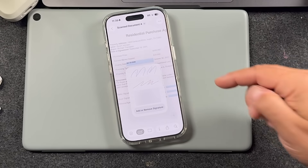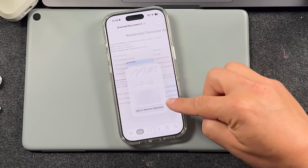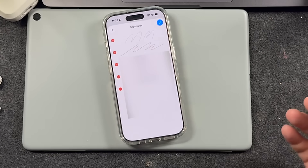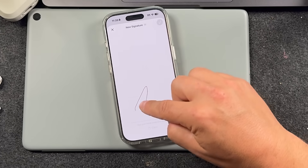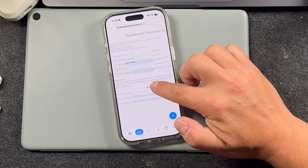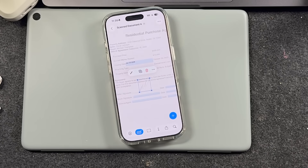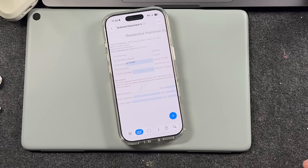You also have a signature option. If you have signatures already inputted in your system they'll appear here, or you can tap Add and draw your signature in. It inputs that signature into a little box, and then you can pull it up and sign documents just like that — rotate it with your fingers and things like that. This is a very good feature when scanning documents.